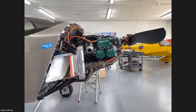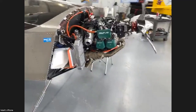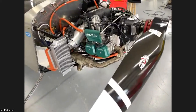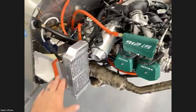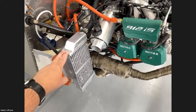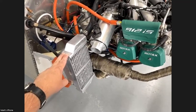We did not significantly — really at all — modify the column, and that was the goal. So we have our own radiator system. We're not using Rotax radiators, and that's one in the interest of cost.